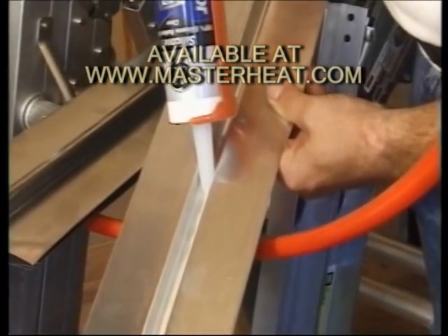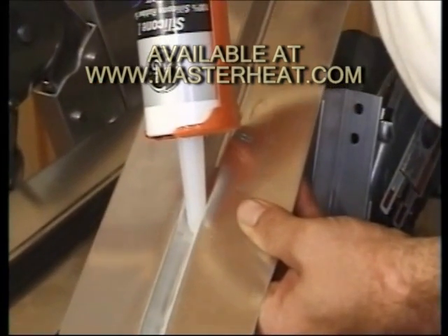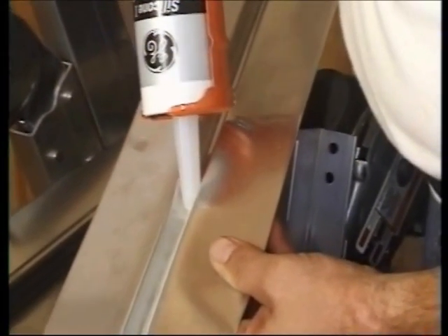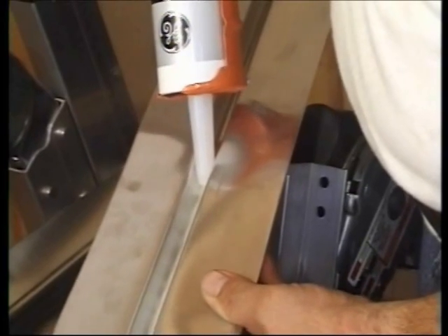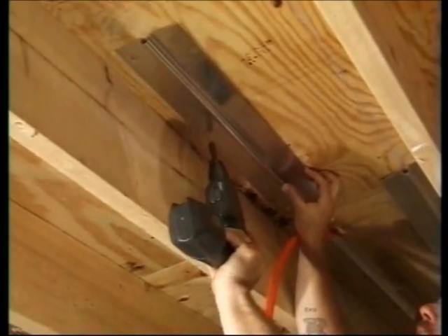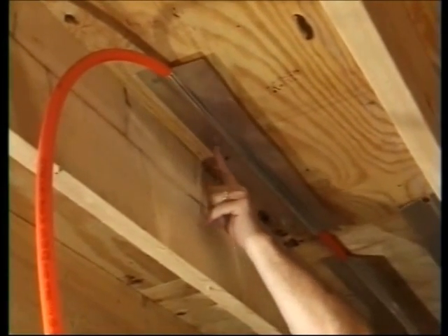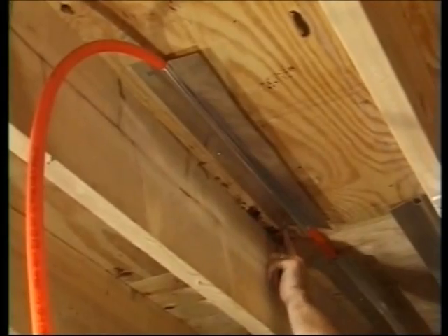If you plan to hold the EPEX with emission plates, first lay a bead of silicone down each channel to reduce the possibility of PEX expansion noises later on. Typically, the plates are secured with wood screws to the underfloor and they are not used where the tube bends, to help prevent expansion noises.